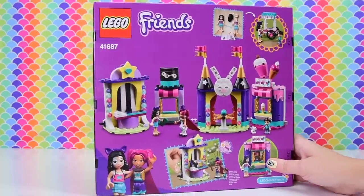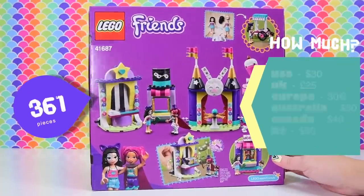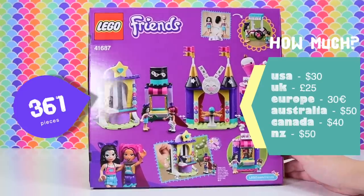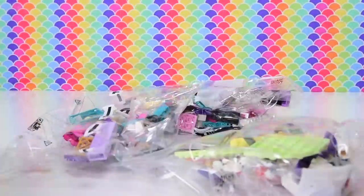I keep thinking in my head it should be called the Sideshow, but it's not — it's Stalls. So, what are the schematics? We've got 361 pieces and it's $50 here in Australia, $30 in the US, and different prices depending upon whatever your currency is, wherever you are in the world.